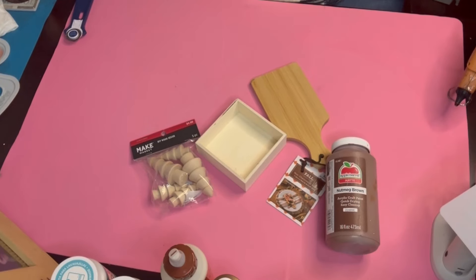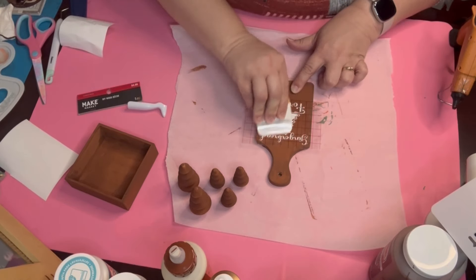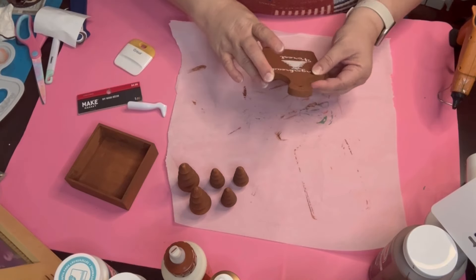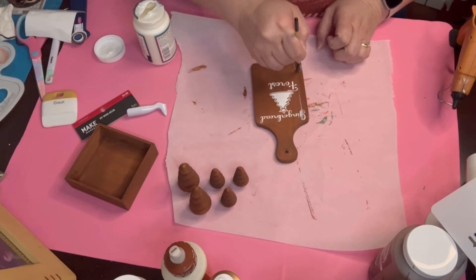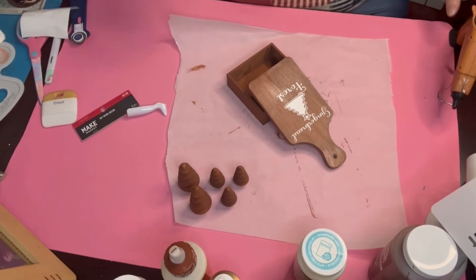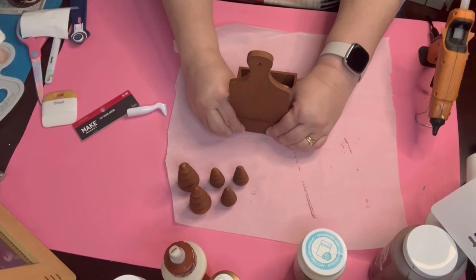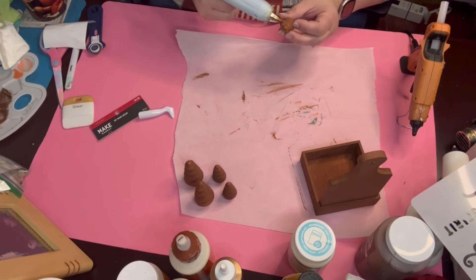On to project number four. This is where we're getting into a little bit more of the cutesy stuff that I'm really proud of. I took that little small cutting board that I got from Hobby Lobby. I painted it with my Apple Barrel Nutmeg Brown along with those trees and that little box. I cut that image off from Cricut, and it says 'Gingerbread Forest' with a little tree in there. I'm going to put that with hot glue down in the box that I got from the Dollar Tree. Those little trees I got from Michael's last year when they were 75% off.